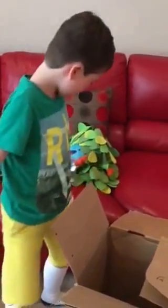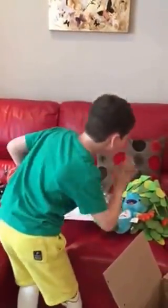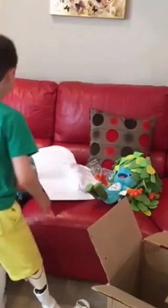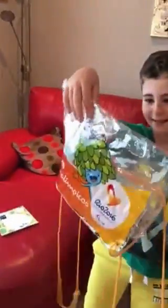Tom, a high five! It's a pencil case. And you need a new one for school don't you? Tom, you're my favourite Tom. What else is in the box?